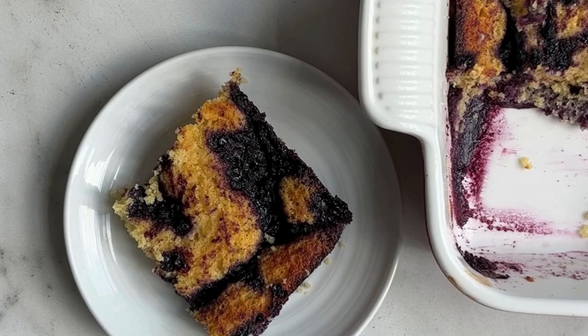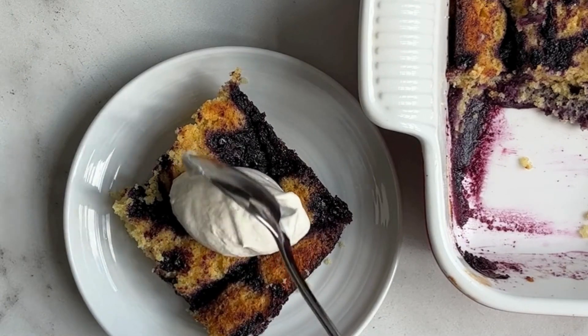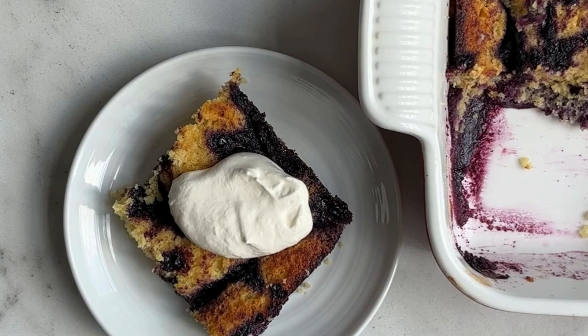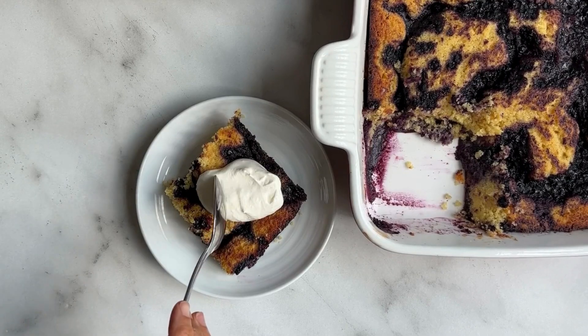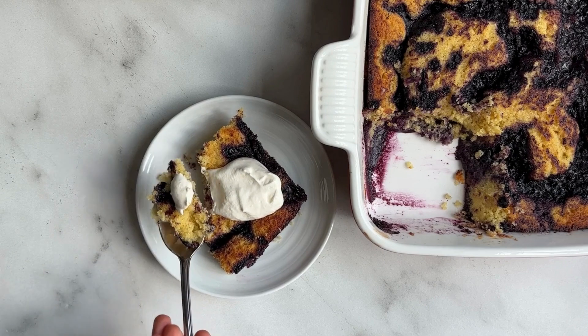I love to serve this cake with sweetened whipped cream, but it's so wonderful with vanilla ice cream or frozen yogurt when it's warm out of the oven. It is really a light and delicious cake that everyone will love.